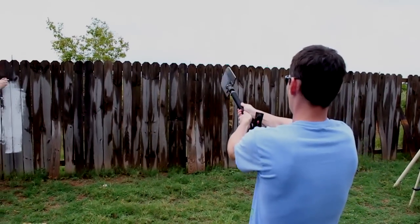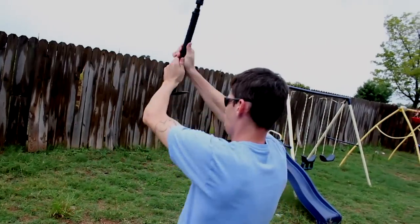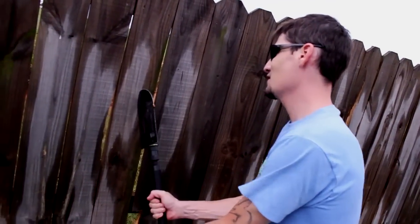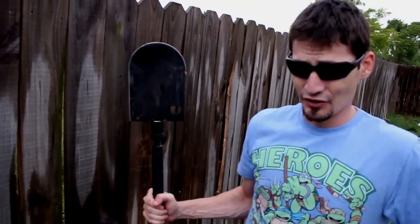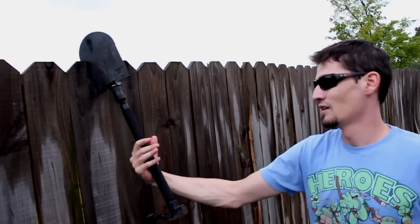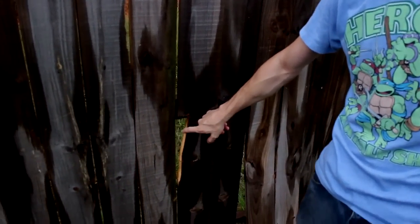Now we're going to try to throw it. I definitely hit blade first every single time, but this wood flexes a lot so getting it to stick is a little bit hard. On a tree or something like that it would definitely work, and if you just go to the top of the fence it'll definitely go all the way through. My last hit definitely broke a piece of the fence — this fence is toast, guys. We're going to have to get another fence.